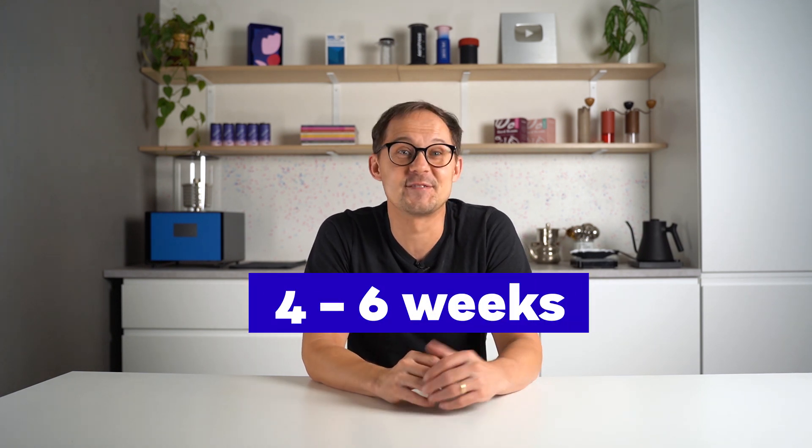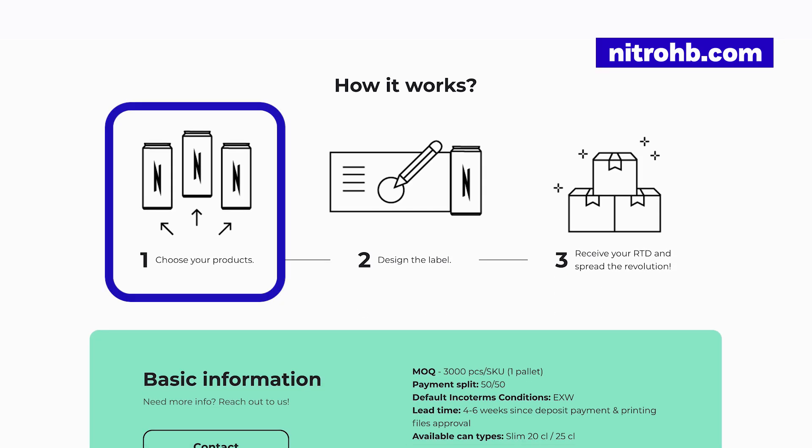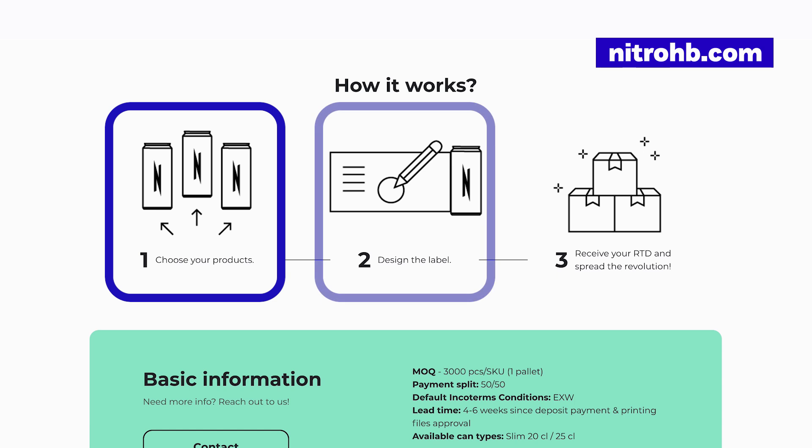We learned that if we go the one-stop-shop path — not designing our own recipes this time — we can have our cans ready in four to six weeks. Two crucial steps are needed: number one, picking the recipe or formula we like best; and number two, designing our custom labels. It sounds quite simple, so let's get into it.